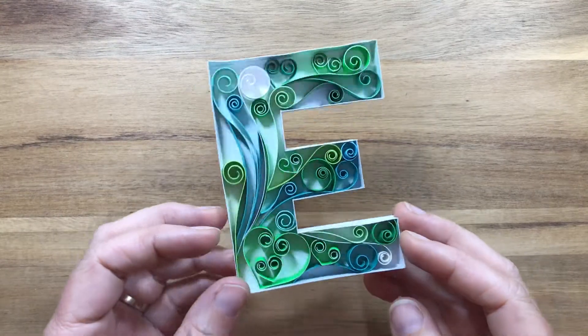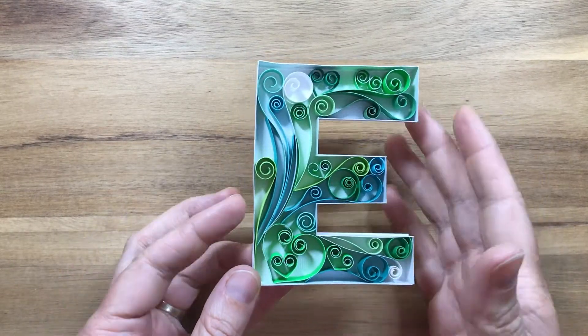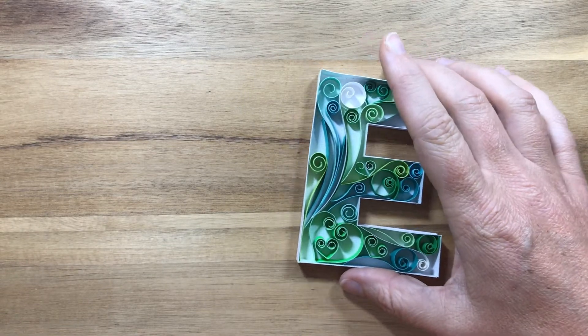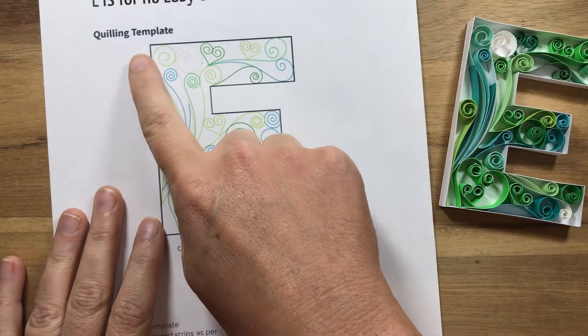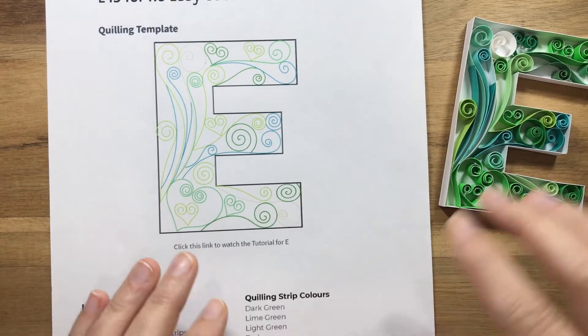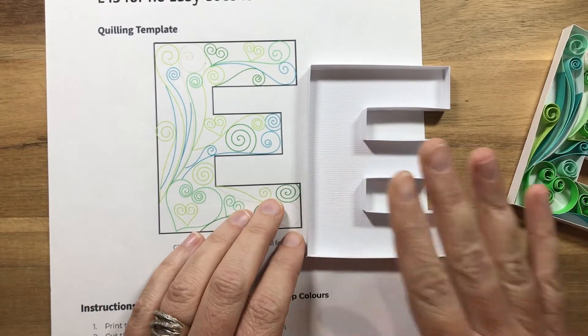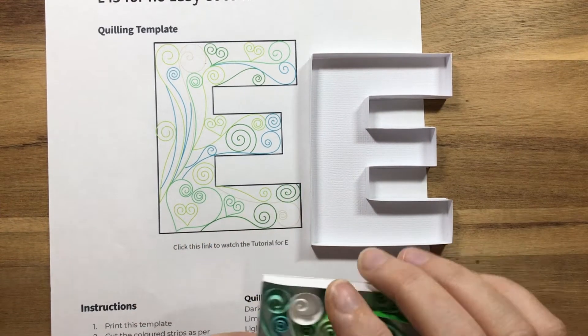Hi everybody, it's Carrie from Timberlar Arts and today we're going to be filling our letter E — E for easy does it. We're going to use our quilling template from my book A to Z of Colourful Quilling, and you would have already created your outline design from the first video as well.